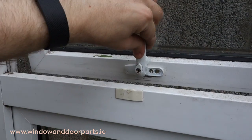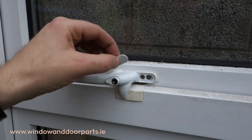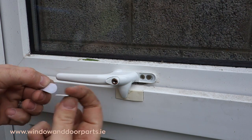Test the operation of the handle, and then to finish the job, fit the screw cap cover. And that's how you replace a cockspur window handle on a UPVC window.